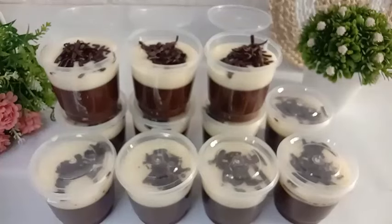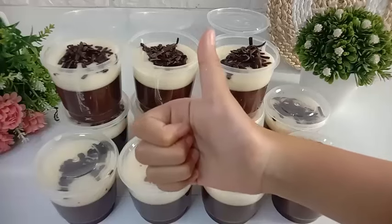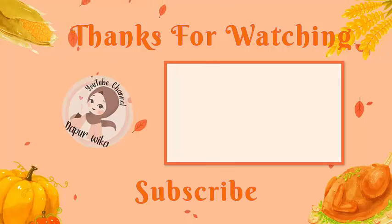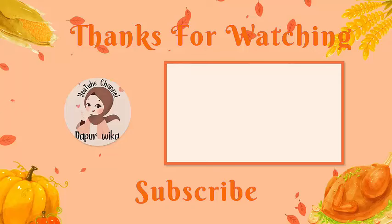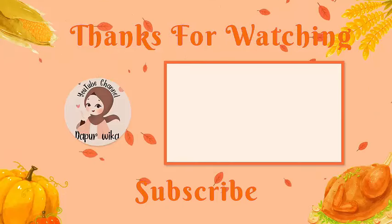Oke moms, terima kasih sudah menonton videonya sampai habis. Semoga videonya bermanfaat dan bisa menginspirasi moms semua. Terus dukung channel ini dengan cara tekan tombol subscribe. Terima kasih dan sampai jumpa.